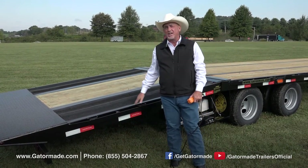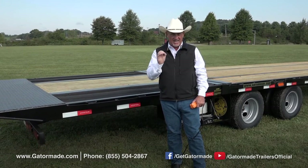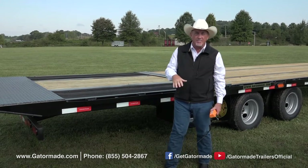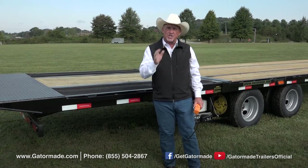This is an optional upgrade — we have a lot of upgrades that we can do to your trailers. Just go to our website at gatormade.com, check out all that, or if you'd like, just call the number on the screen. One of our sales reps will be really glad to help you with any questions you have on upgrades or options that come on trailers.